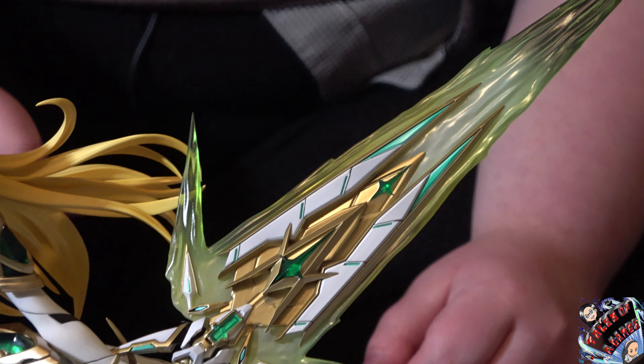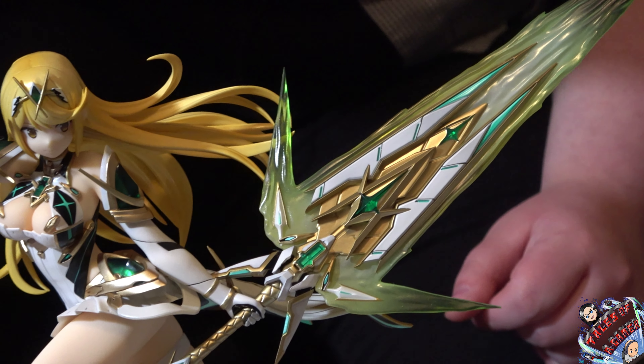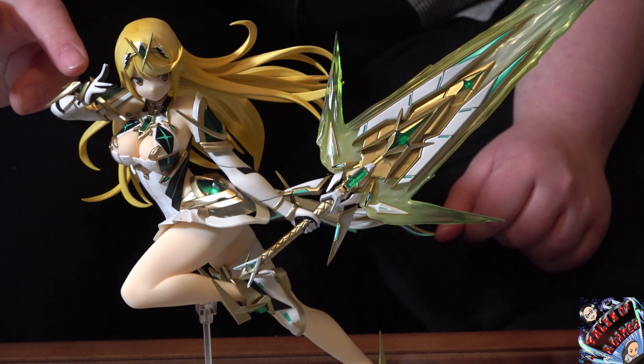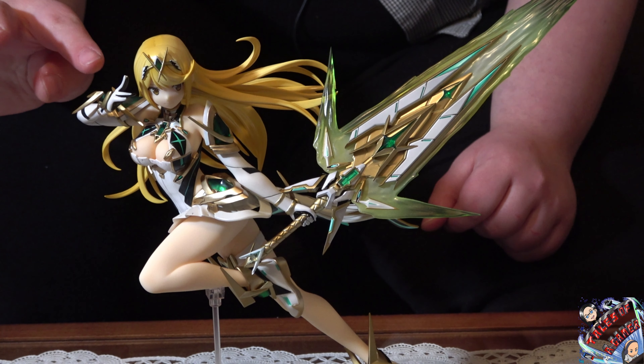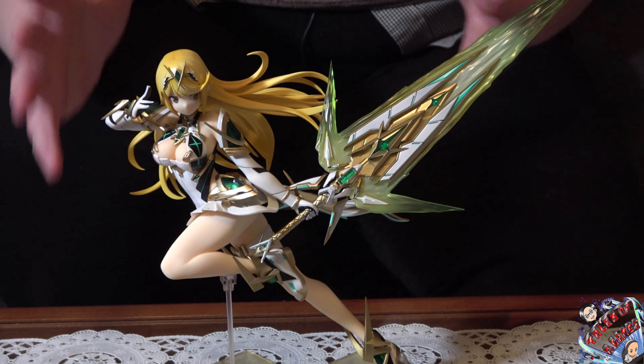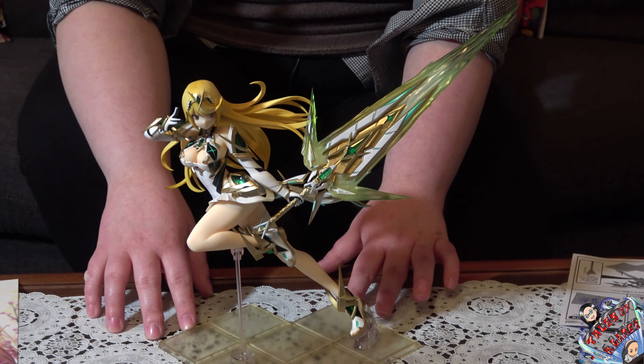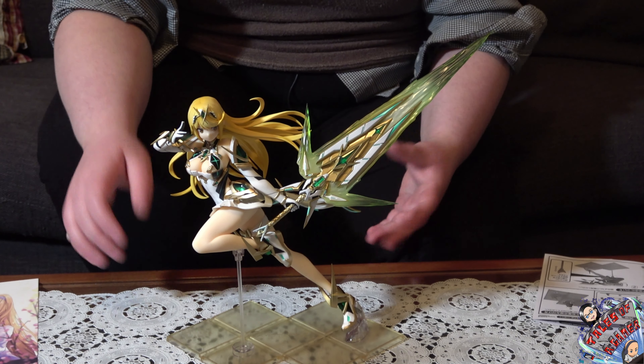La spada riprende ovviamente le sembianze di quella impugnata da Paira, che vedremo tra poco in confronto con quella impugnata in questo momento da Mitra. I dettagli delle parti che all'interno di Xenoblade Chronicles 2 si illuminano nelle zone più oscure sembrano quasi illuminarsi anche in questo momento, senza che ovviamente all'interno sia contenuto alcun tipo di luce o di LED.